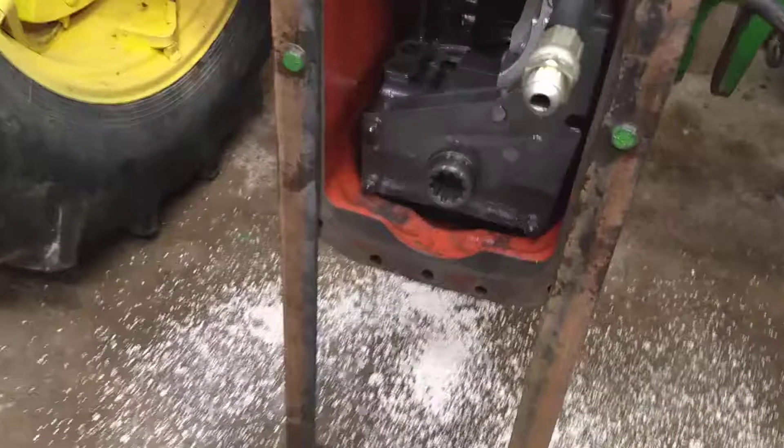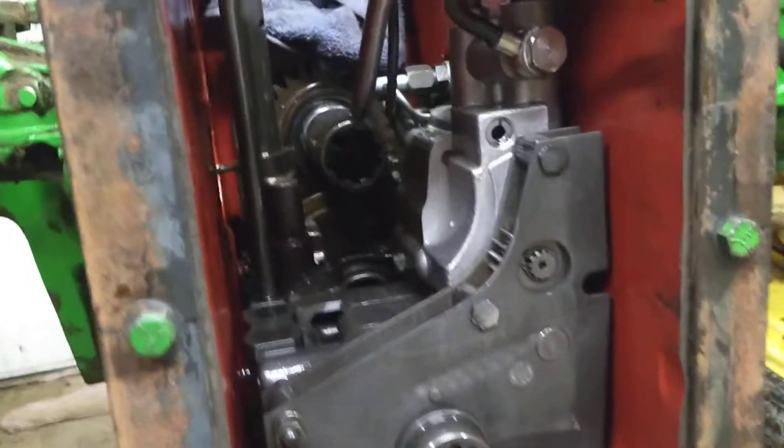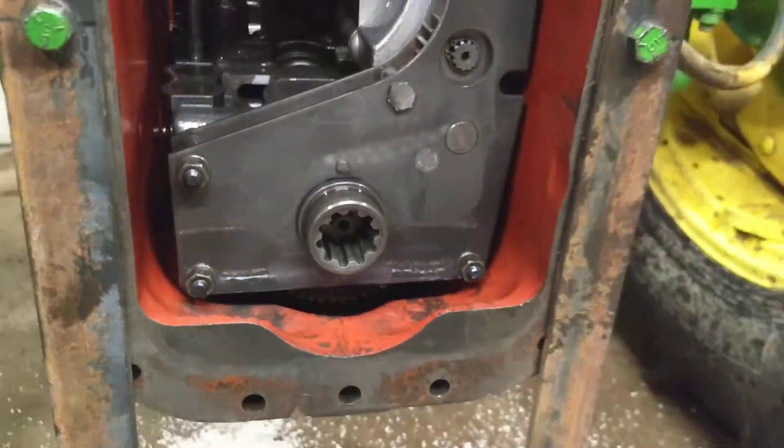So now it's a matter of pulling everything out of the case to get to the bottom power takeoff shaft so we can put a new seal in it.